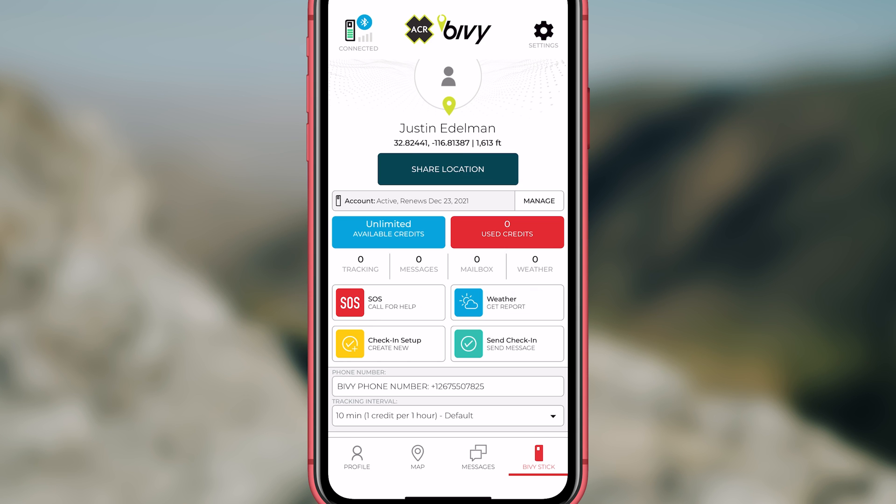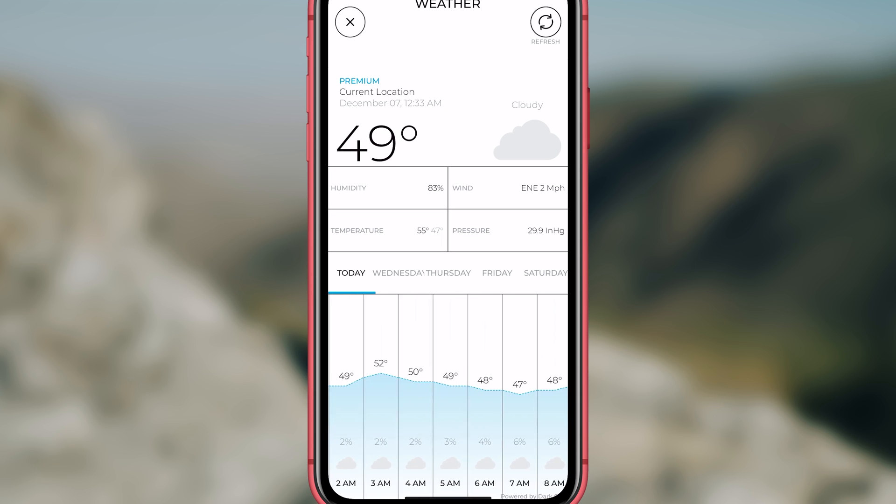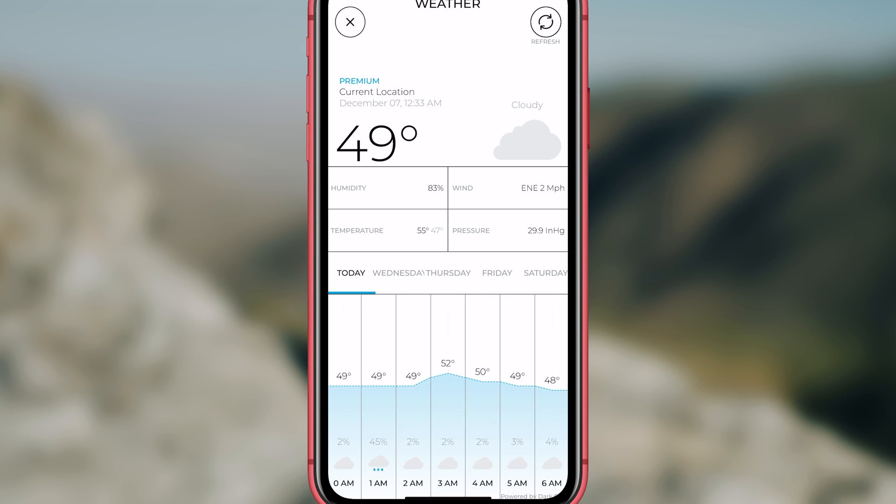If you want to check weather, go to the Bivy stick button and click on weather. This will give you basic weather information for your current location, and it works either through cellular or the Bivy when you are off the grid.